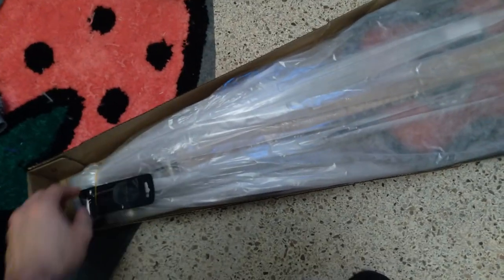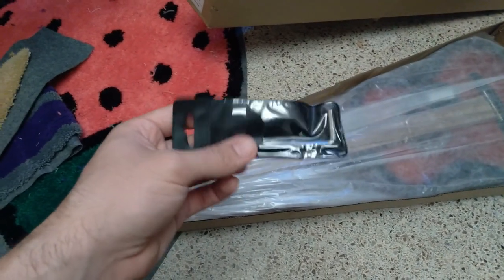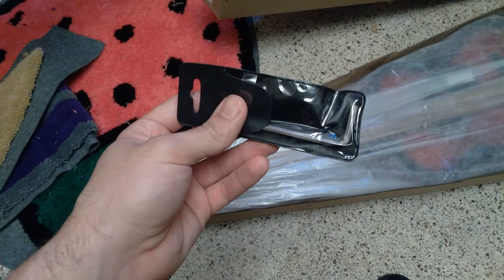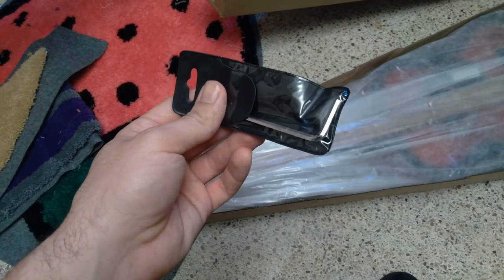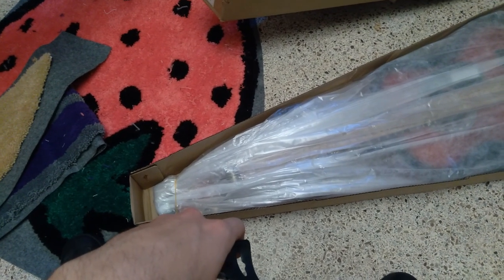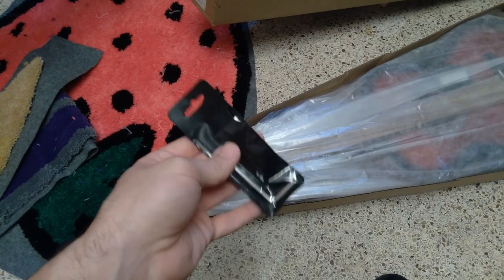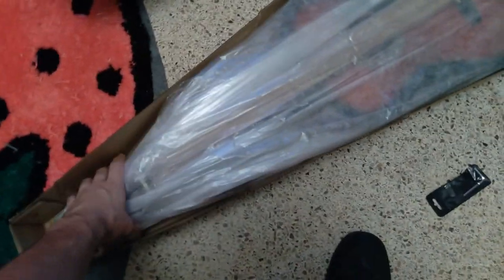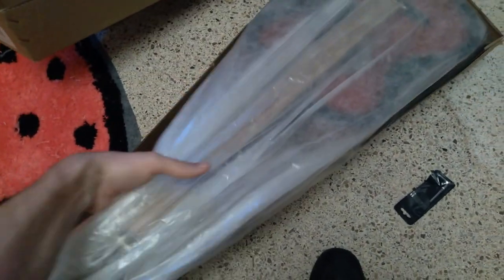That looks like some incredibly thin plastic — not really much of a protectant, but at least it's been wrapped up. I wanted specifically to get a cheap guitar that had a truss rod so I could adjust the neck, because some of your extremely cheap guitars don't have truss rods, so the neck just kind of bends and you end up with a really high action that you can do nothing about. So this right here comes with an Allen wrench for that truss rod.